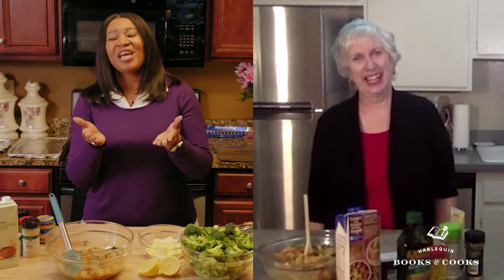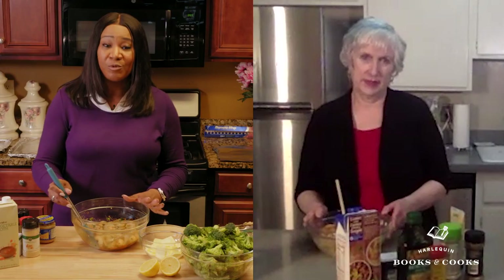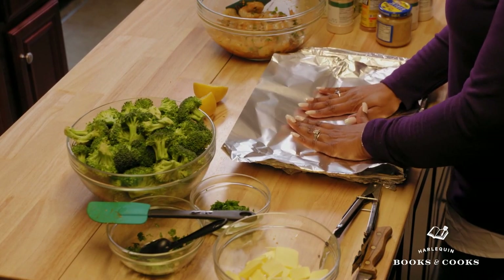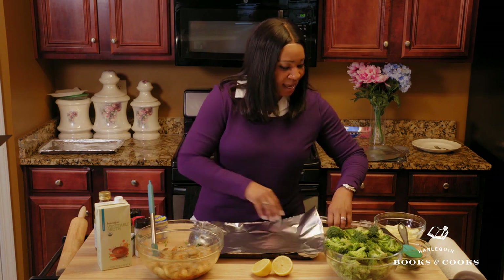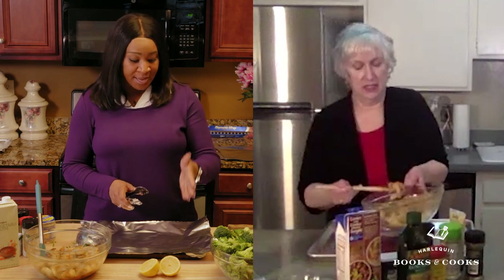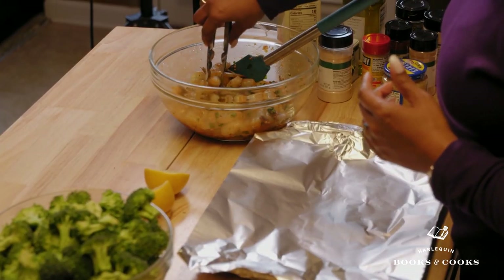I can already tell that you enjoy cooking and baking like myself, because I absolutely love it. We have our shrimp, and the only other thing we need to do now is prepare it to go in the oven. We're going to lay one piece of our foil down on top of our cookie sheet. And we want to take about eight to ten pieces of our shrimp and lay it on either side. I normally lay mine on the left.